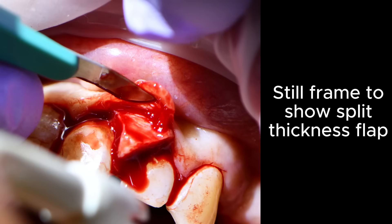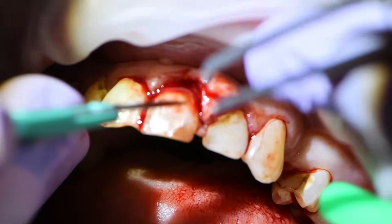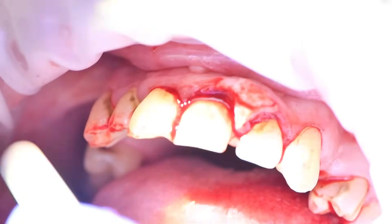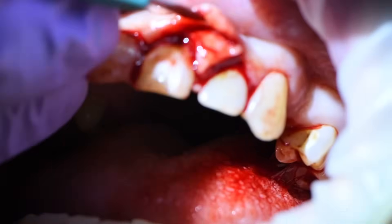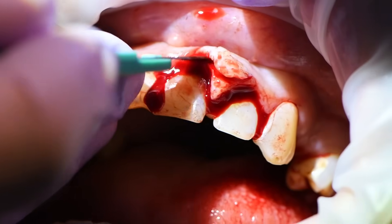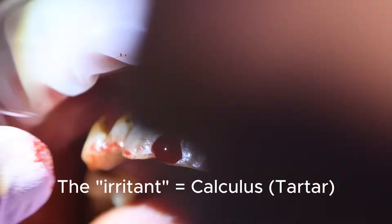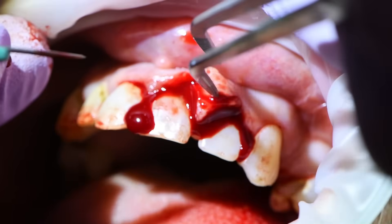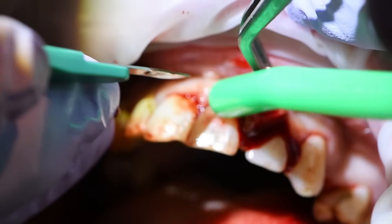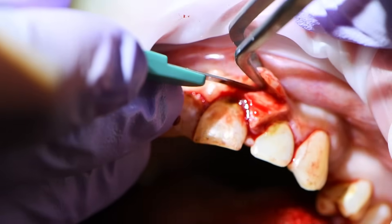You might ask: aren't you going to be leaving behind cells from the fibroma? Yes, I will be — but it's acceptable in this case because these cells are not like cancer cells that have unending growth potential, like a wart where cells just want to replicate and replicate. Once the irritant is gone from this area, these cells should stop replicating and we shouldn't get much more growth — everything should go back to normal.